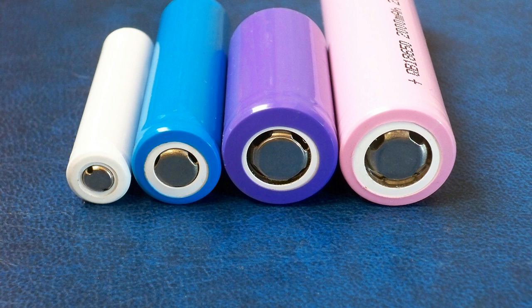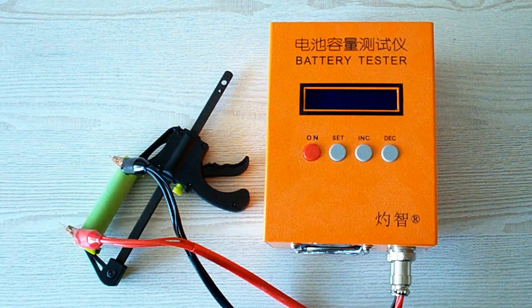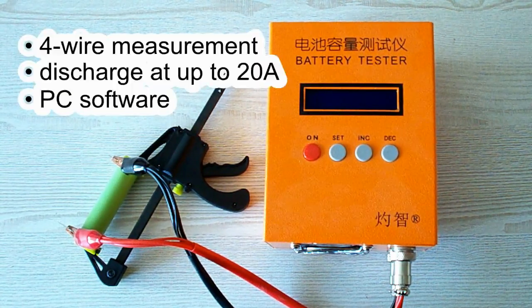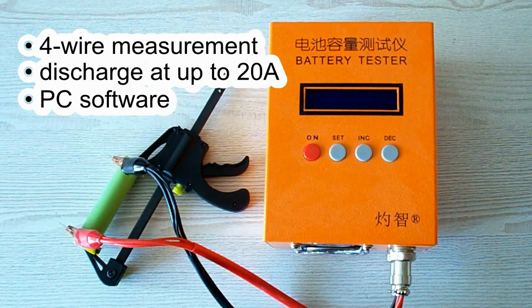Now let's move to the section about my testing conditions, then we'll pass to the results of the capacity tests. All tests were done using a special battery tester — the ZKE Tech EBC A20 — which supports 4-wire measurement, discharge current up to 20A, and can be connected to a PC for building graphs.